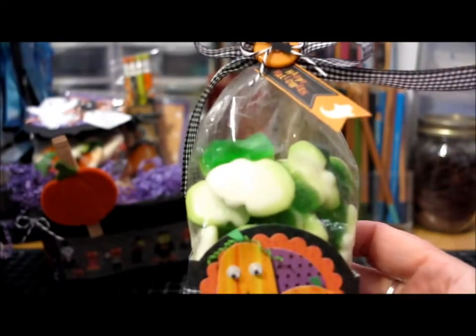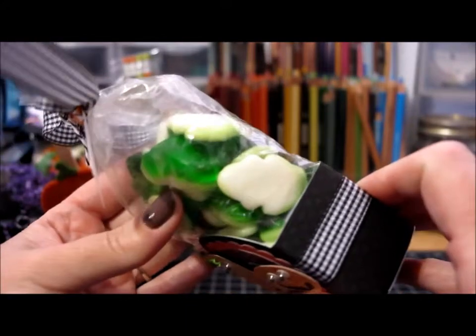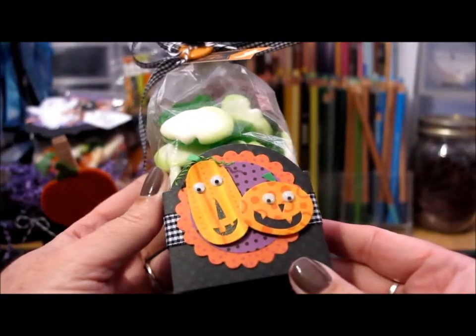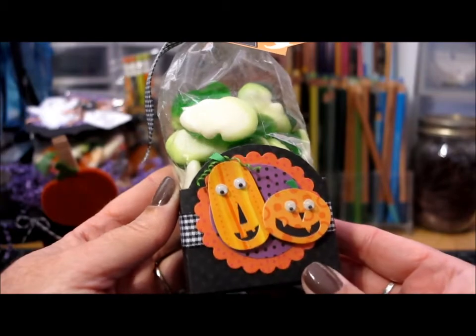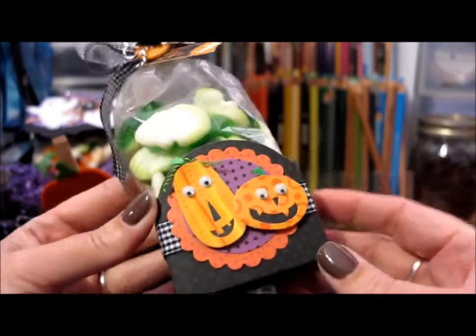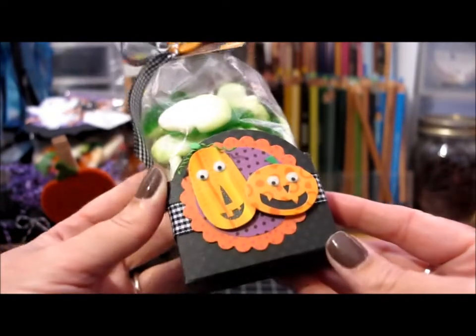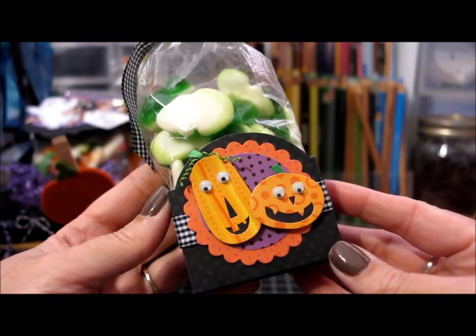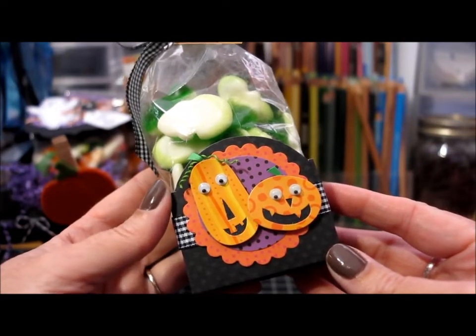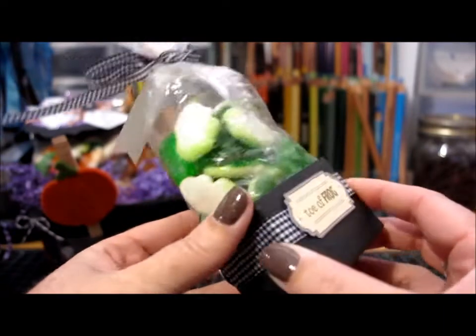After that I altered this little bag of gummy frogs that I had left over. I bought a ton of different bags of candy and divided them up between all the bags. For this one I covered up the original packaging — the bottom was shaped differently but I covered it with cardstock and made it more Halloween-y. I added two little pumpkin stickers with little googly eyes from my stash, and used some ribbon to wrap it around.